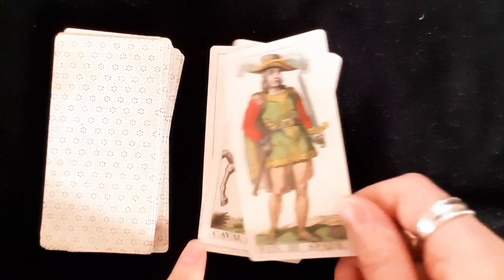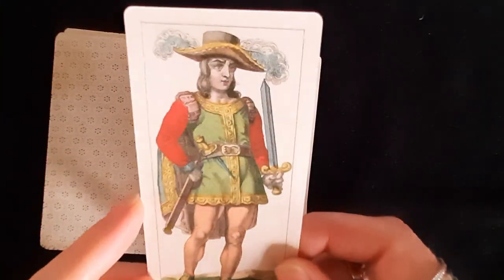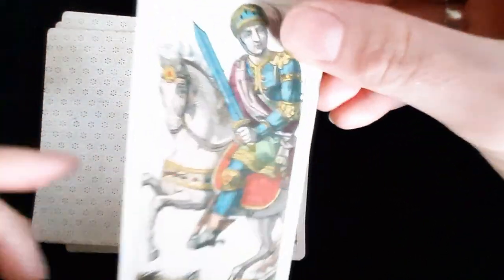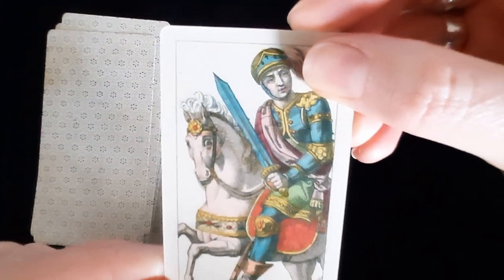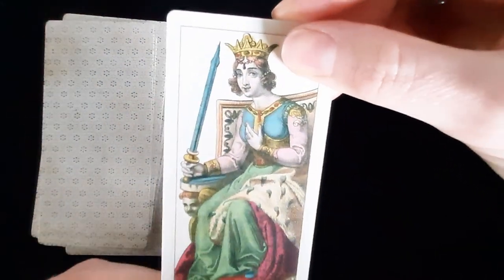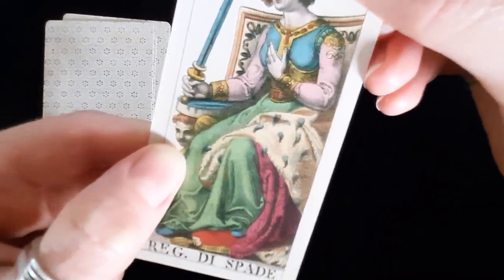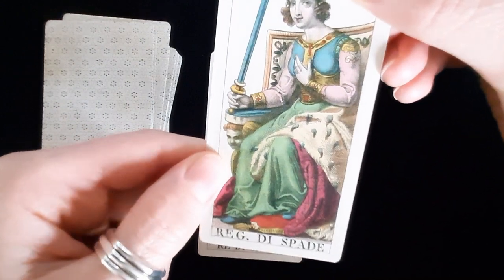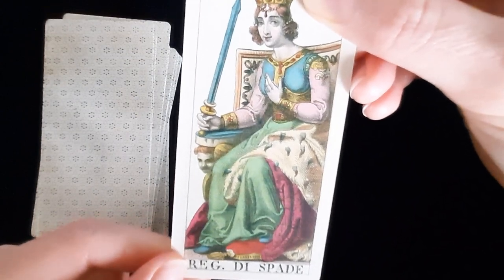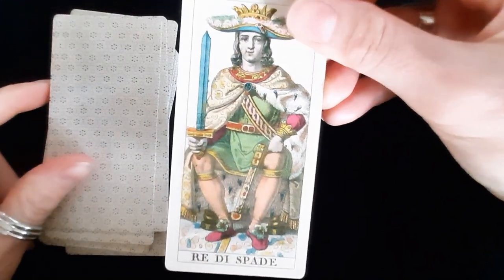The Page of Swords has a sword and a dagger and two feathers in his cap — fancy! The Knight — I love the horses so much in this deck, they just look so extra. The Queen has a slightly sinister carved face on the throne, but it looks like an actual person being squished underneath — metaphorical, I guess. And the King of Swords.